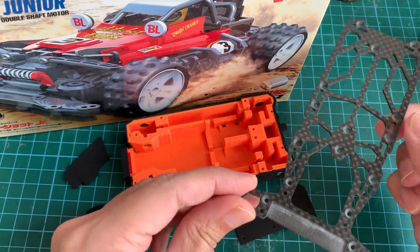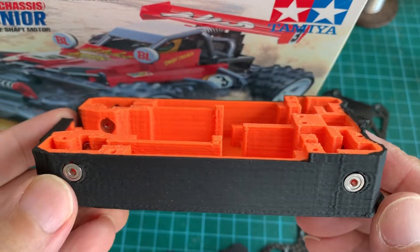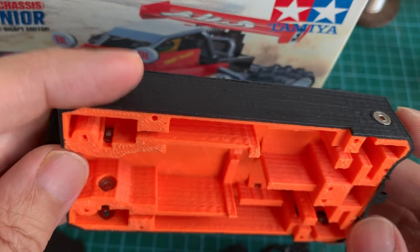It's optional, so you don't need it if you're just using the 3D printed chassis. Here's a close-up of the 3D printed chassis. I've already inserted the ball bearings — there are 12 of them, so it's fully ball raced. These ball bearings are for the standard mini 4WD class.